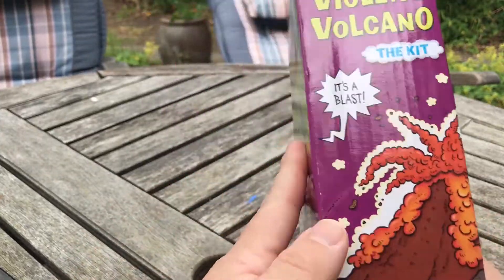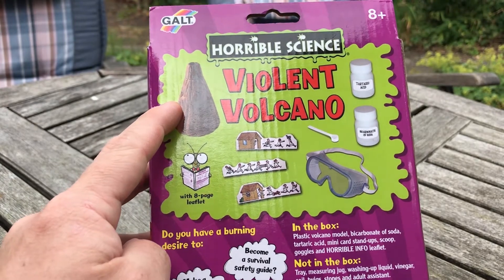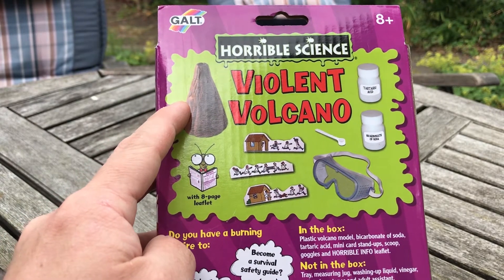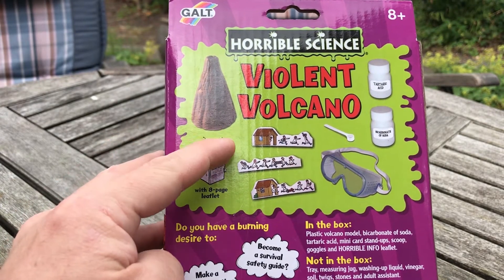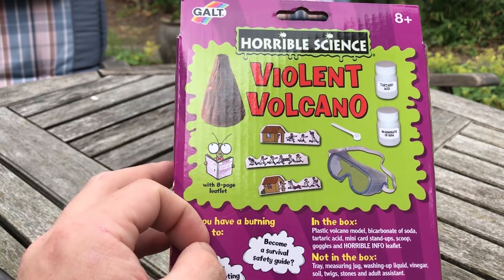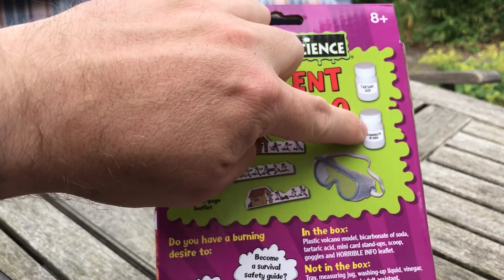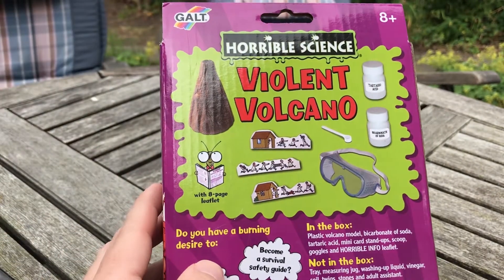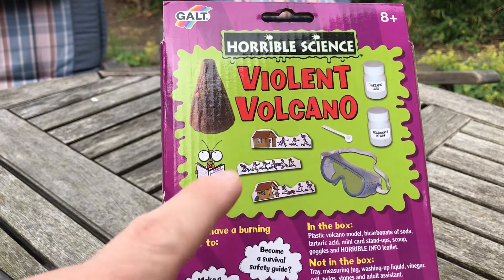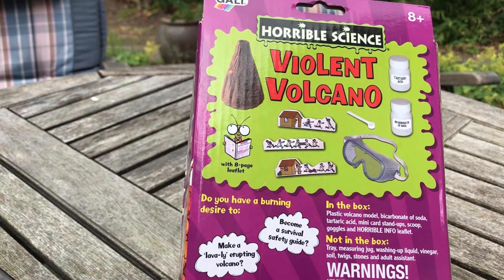In the kit we have a plastic volcano model to make it look nice and realistic. You've got some mini card stand-up villages and houses for destruction. You've got a little mini scoop, some bicarbonate of soda and some tartaric acid, goggles, and it comes with a little eight-page leaflet to tell you all about it.